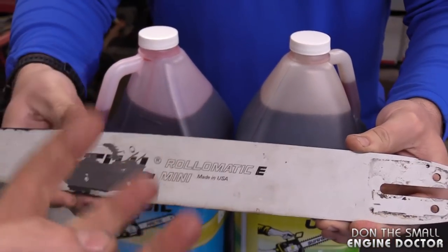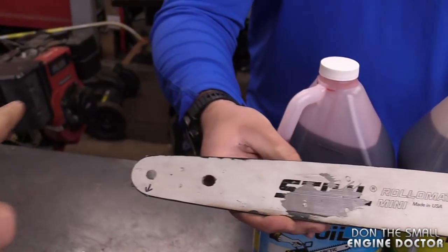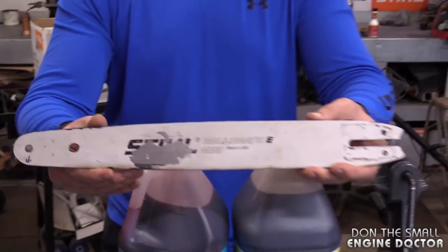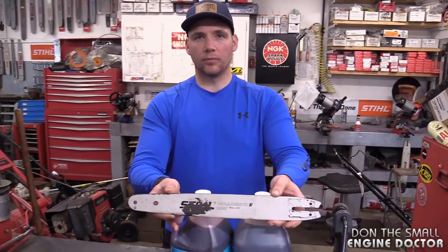The same risk applies in reverse — using winter oil in the summer can also damage your bar, because it's too thin to lubricate properly. It's so thin it may not stick to the chain, and when you're running the saw, all the oil flings off and doesn't actually travel around the full length of the bar and chain.